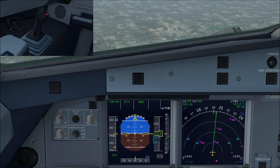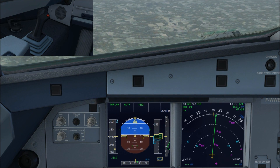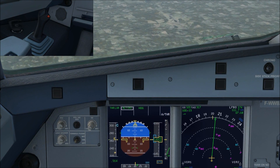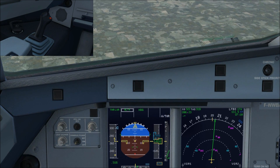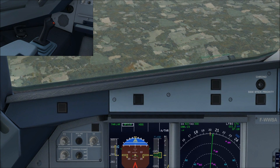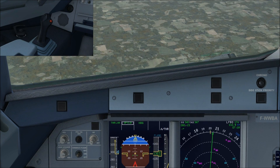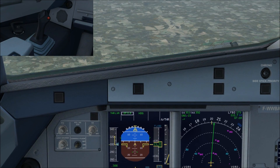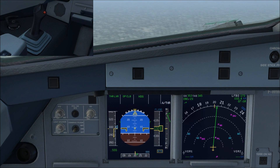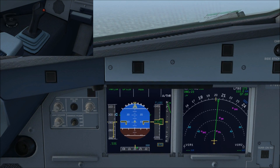Pitch works exactly the same way. While I'm pushing forward on the stick, we will pitch down. If I release the stick, it will hold that pitch angle. If I put the stick all the way forwards — hard down — you'll notice that we stop at 15 degrees. Pitching back up, just to 10 degrees to get that height back.